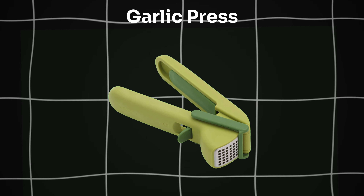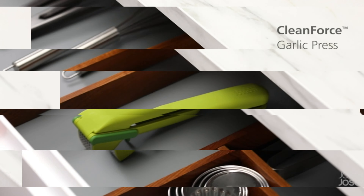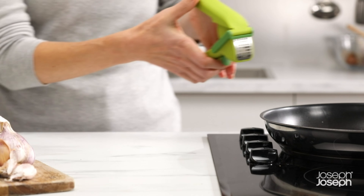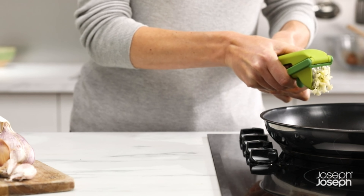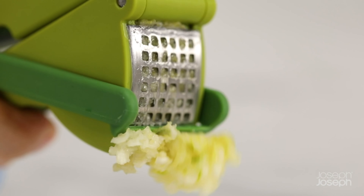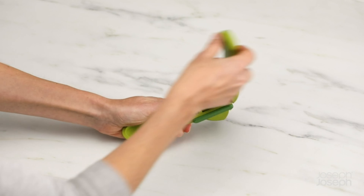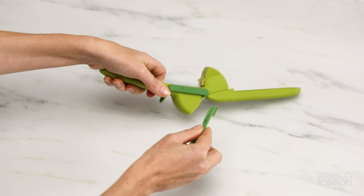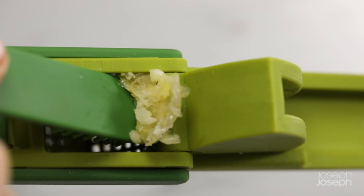Last one on our list is the Garlic Press. Experience effortless garlic mincing with Joseph Joseph Clean Force Press. Powerful and easy to squeeze, it features a trigger-operated wiper blade for easy cleaning. Includes a handy cleaning tool stored in the handle. Dishwasher safe for added convenience.